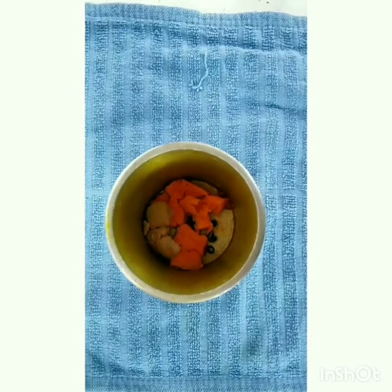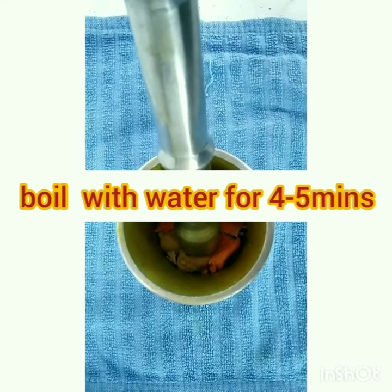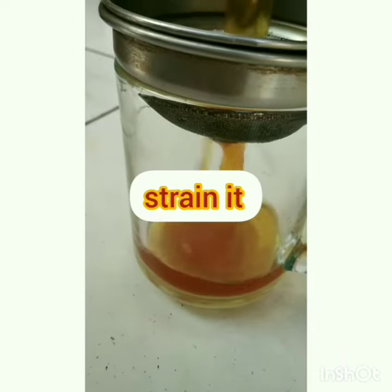Crush ginger, turmeric, and black pepper. Add water and boil for four to five minutes. Then strain it.